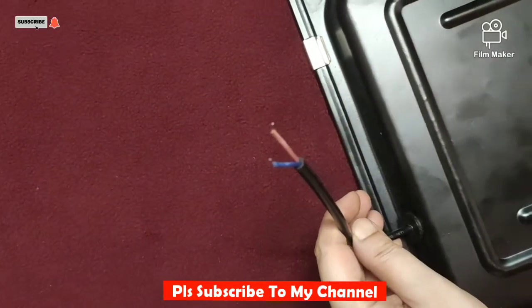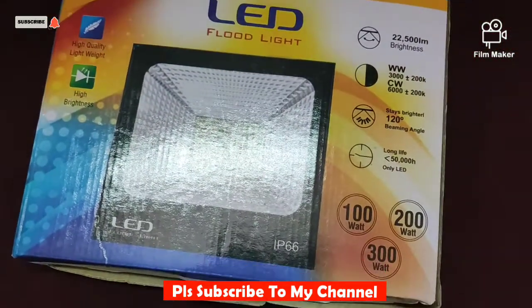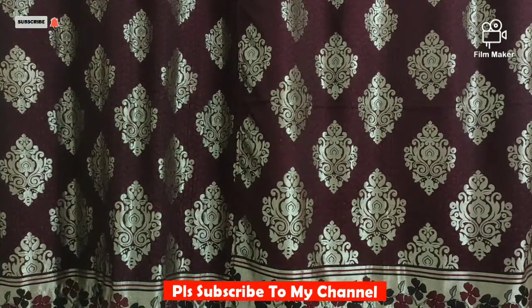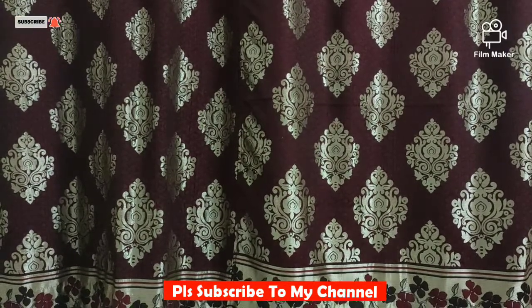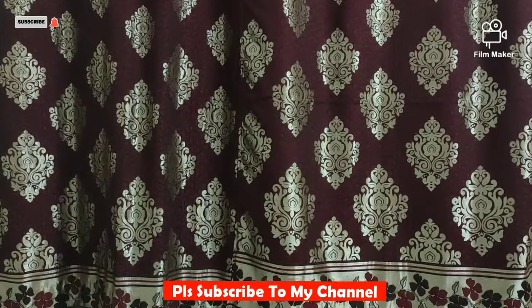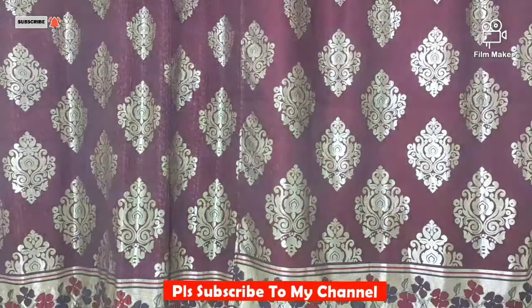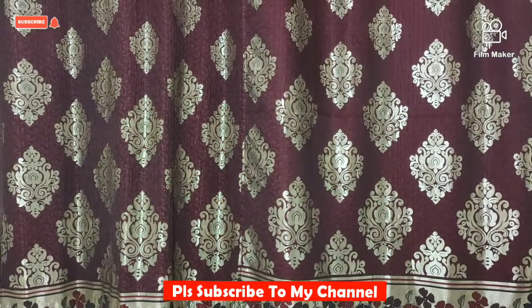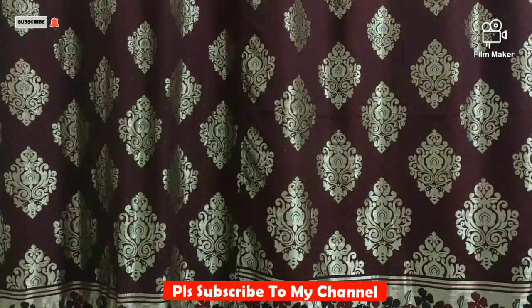Now I will show you how much light is spread. I have put a camera in normal light. Now I will turn on this flood light, so there will be a difference between normal light and flood light. I opened this flood light — you can see how bright the background is. If it is normal light, it is not so bright, not like you are looking at it.